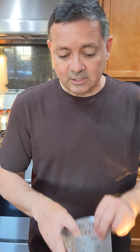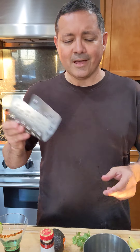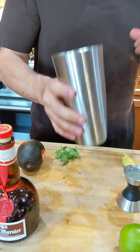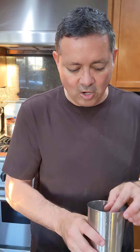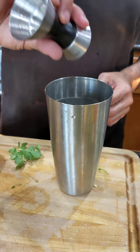We start out the way we always start out by inserting the Icebreaker Pro into your favorite shaker. Then we're going to add the avocado — not a lot, just a quarter slice, not even that. And we're going to go with one ounce of lime juice.